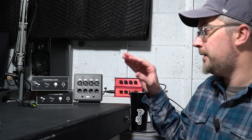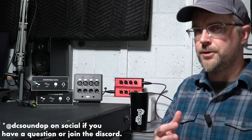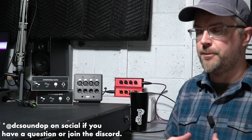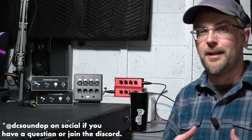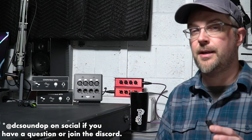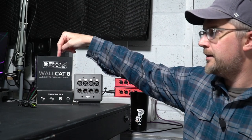Thanks again to everybody who watches. Be sure to check the link below for the DC Sound Op shop for links to these and everything else I talk about in the videos. I get asked a lot about what gear I'd recommend for streaming, webcasting, and podcasting — those questions have become more frequent since everybody's been figuring out what to do and how to apply their skills in different ways. I've put together some packages there of things I recommend regularly. I'll have more videos on that coming up soon — we're going to get into more multimedia and digital content creation. Be sure to hit the link and fill out the form to get entered for the Wall Cat 8 giveaway. Talk to you next time, bye.